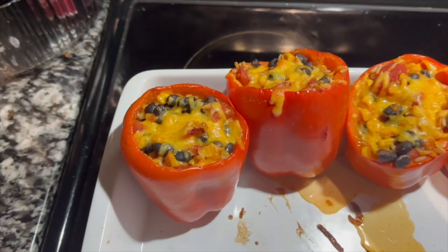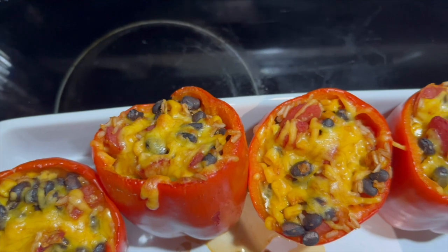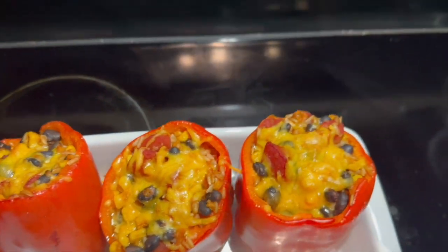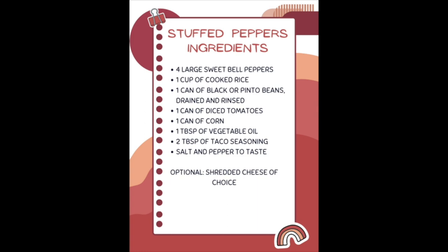In today's video we're going to be making stuffed peppers. This is such an easy and healthy recipe to make, and it's also really versatile — you can switch it up and add different ingredients that you'd like. Here are the ingredients for my recipe of stuffed peppers; feel free to write this down or take a picture.